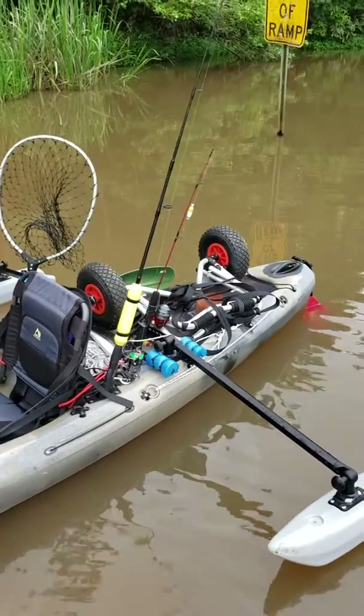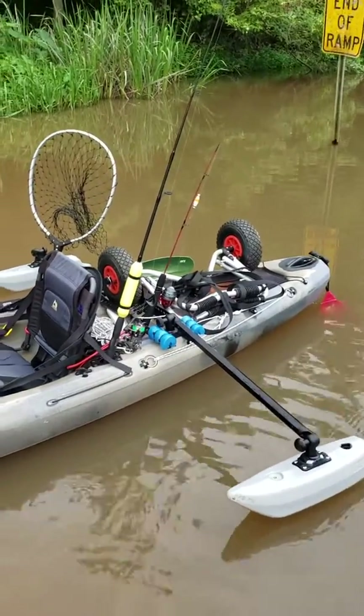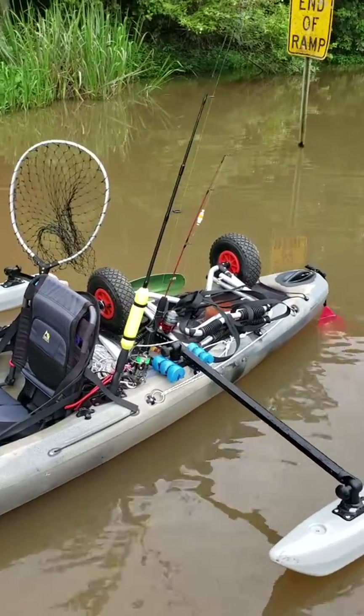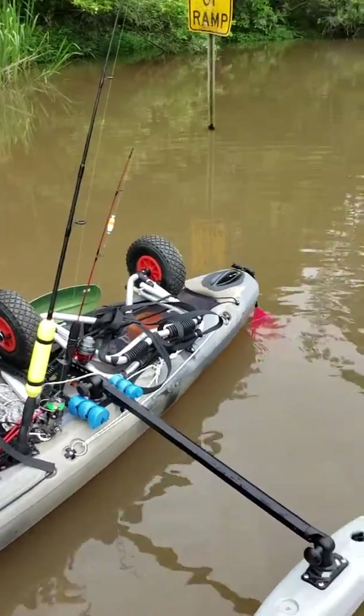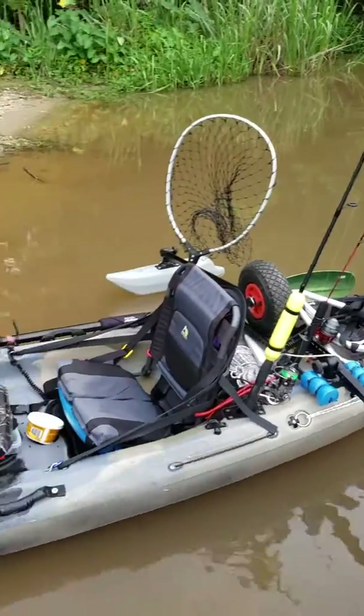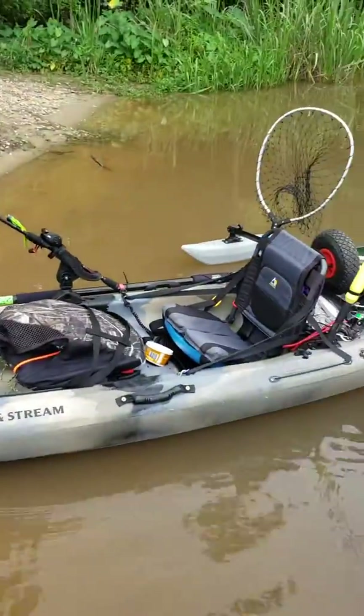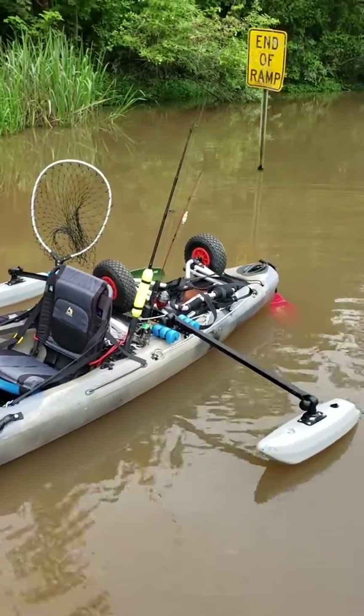Next plan is to get a trolling motor, mount it to the side, make it a whole lot easier to fish. Any questions or comments, leave them below and I'll try to answer them. Thanks for watching.